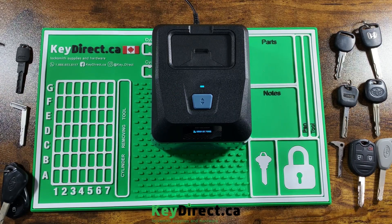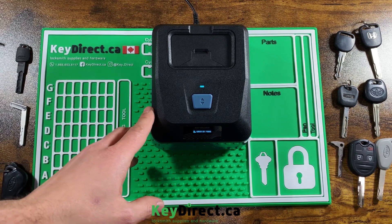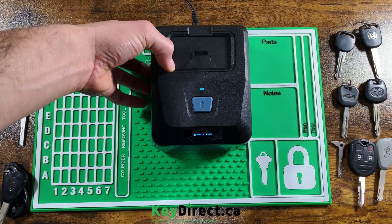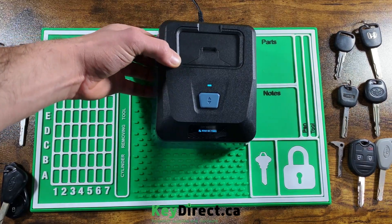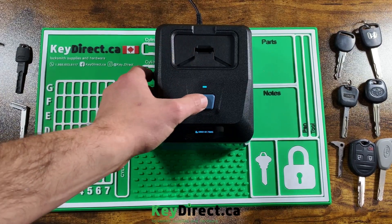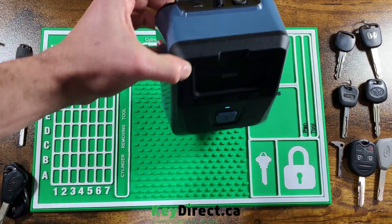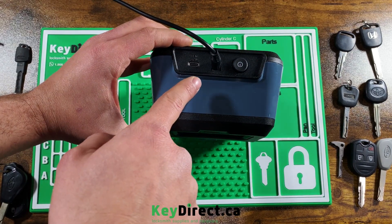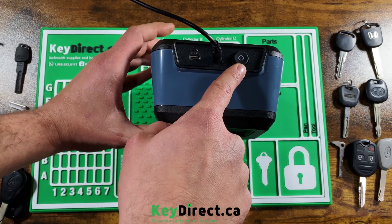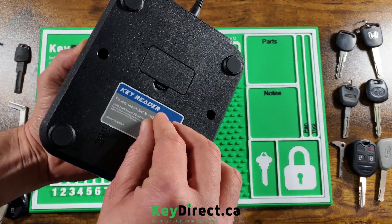Hello everyone, we're here today from KeyDirect.ca reviewing the new Key Reader by Xhorse. This is the first time I'm looking at the machine, so let's go through this together. You have the button to open the slot in order to insert the keys. On the back you have the power cord, which must be connected to power, as well as the power button.